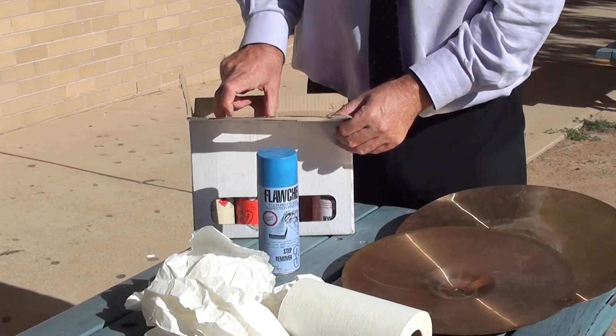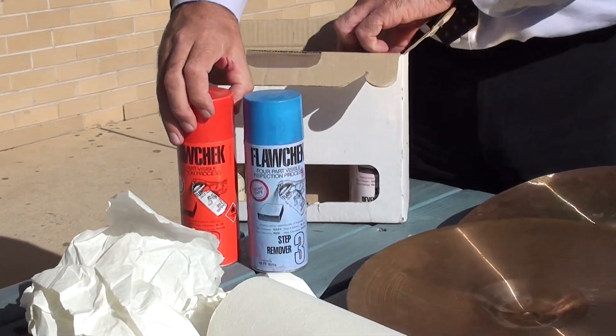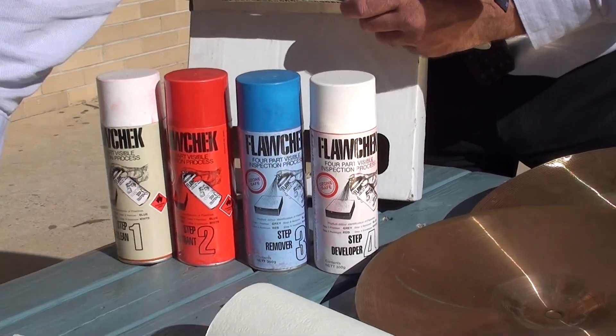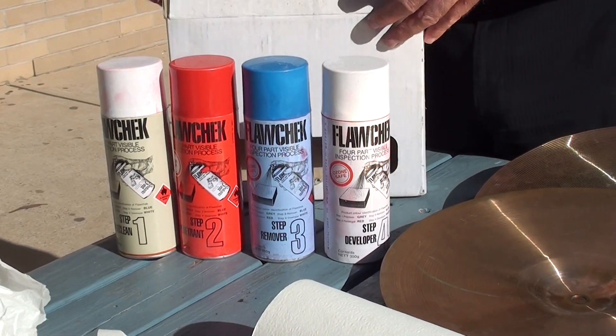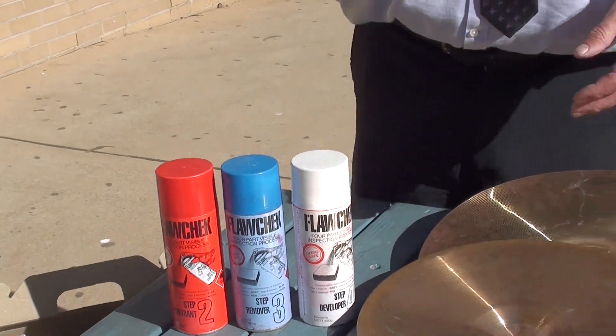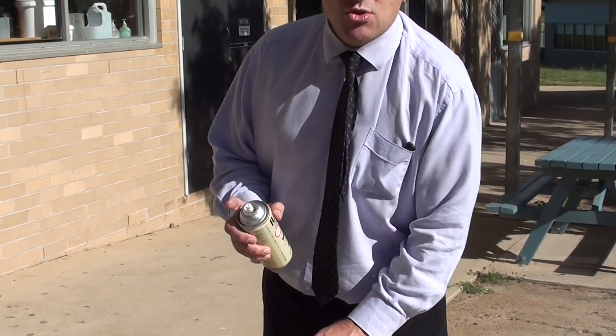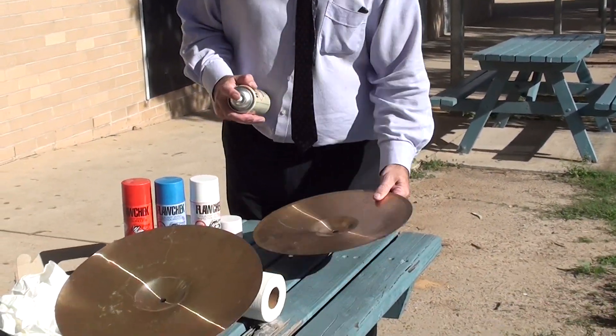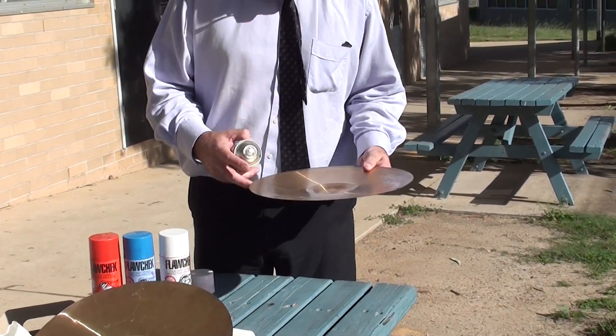It's just a standard test kit you can buy at any industrial hardware supplier. As you can see, it's almost idiot-proof — step one, two, three, four. Step one is a pre-cleaner. Normally not used, but because we're doing something for HSC, here is a pre-cleaner.